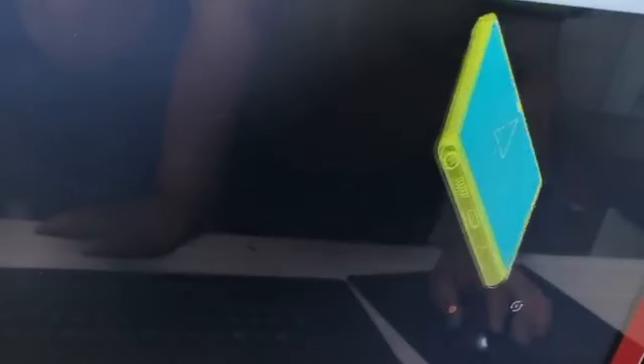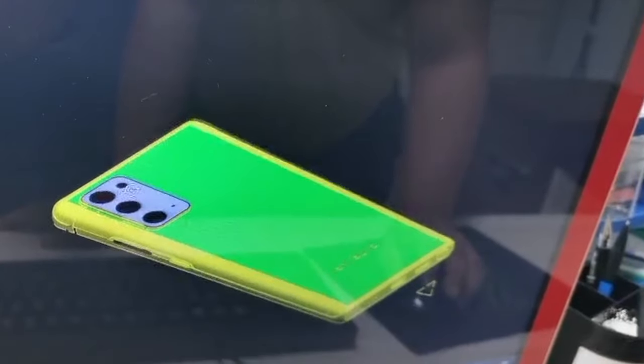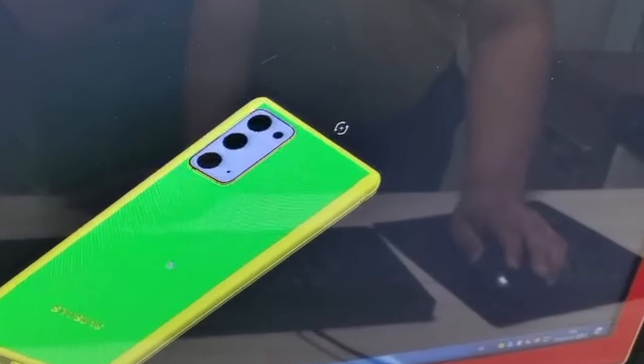Design-wise, you're looking at a very similar phone to the Note 10 and Note 10 Plus. It's not going to be a big difference, and that's not a bad thing. You don't need to redesign the phone every single year, especially if people are happy with it.